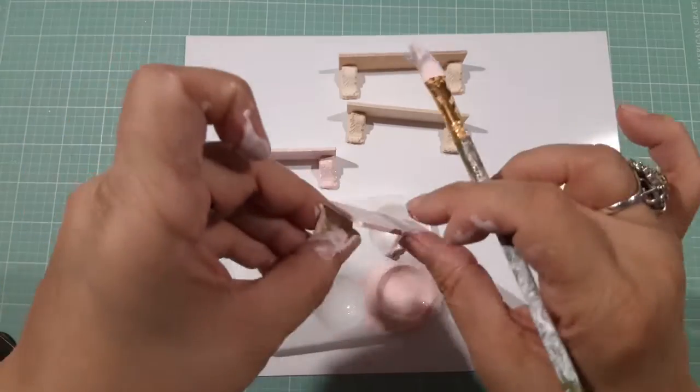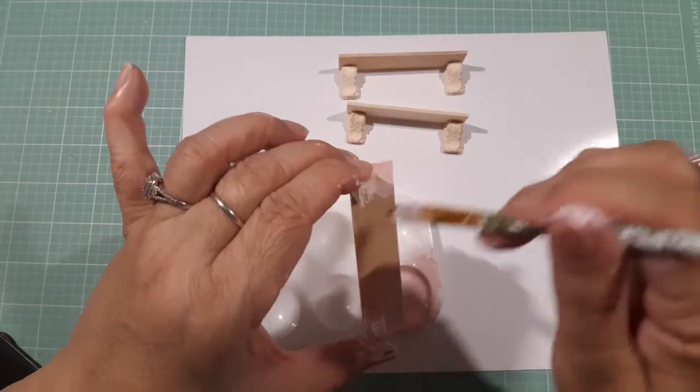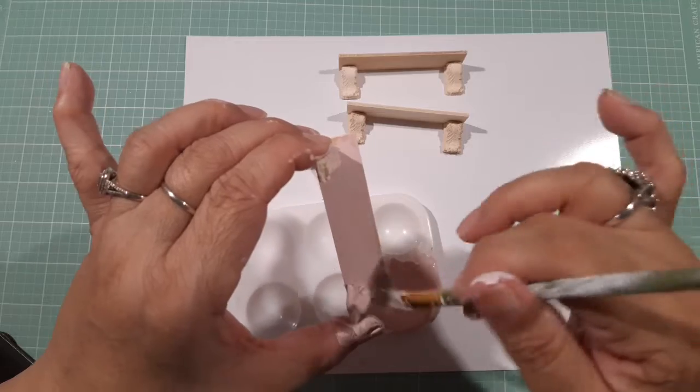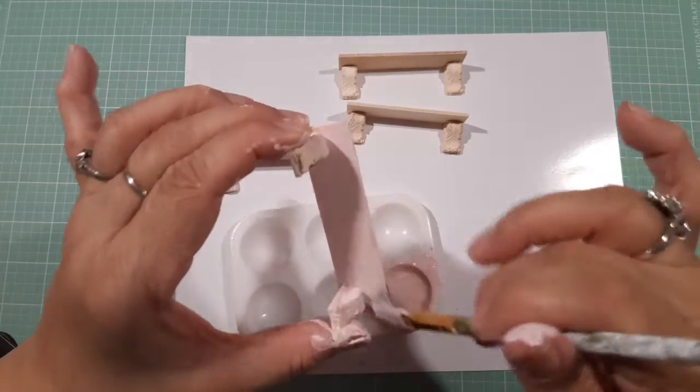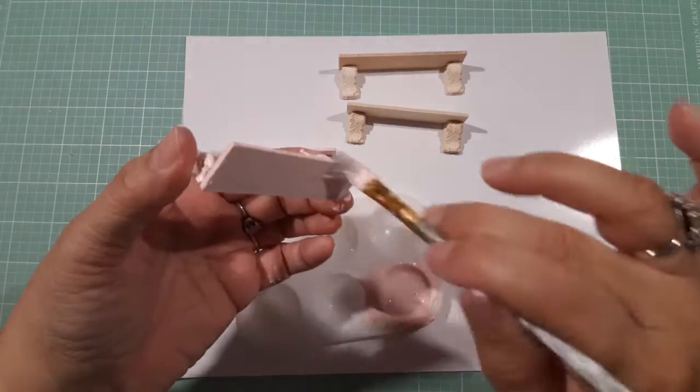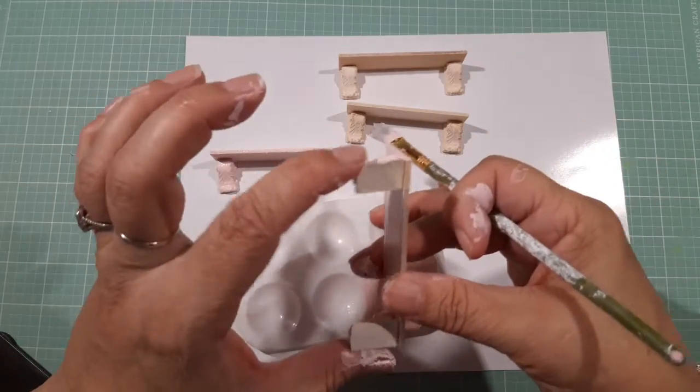Now I'm gonna look for whatever else I can paint with this so I don't waste any paint. I have a couple of other things that I want to paint with it.